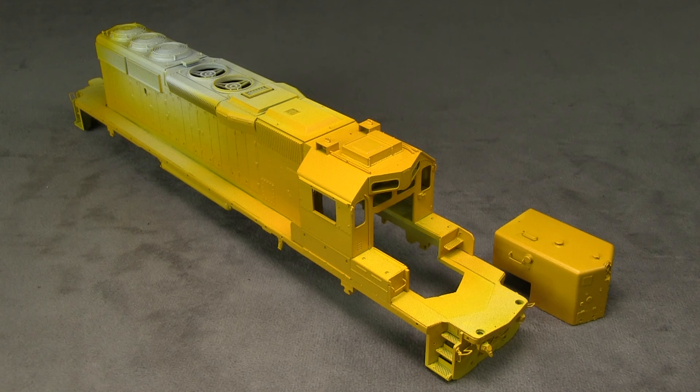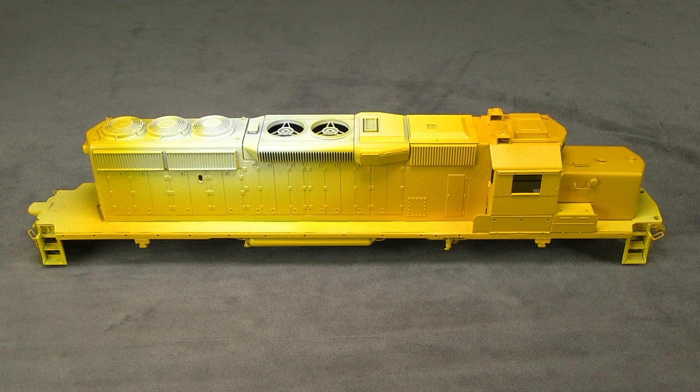Before we can paint the blue, we're going to have to do a little bit of masking. Masking a war bonnet is a little more difficult than some paint schemes, but it's not really that hard — it's just a little tedious, because you have curved lines.